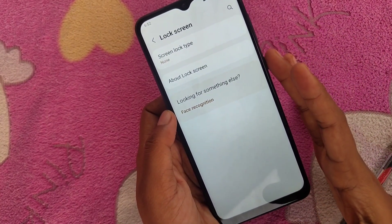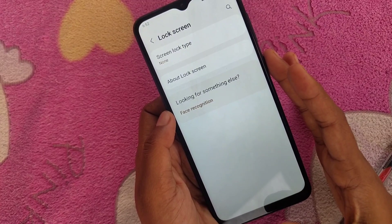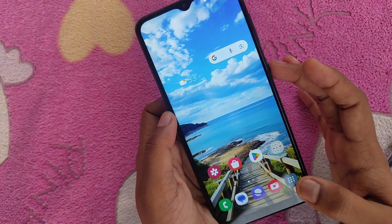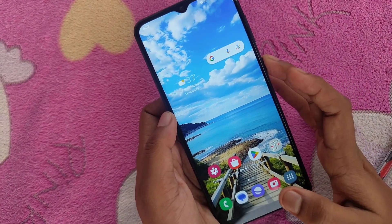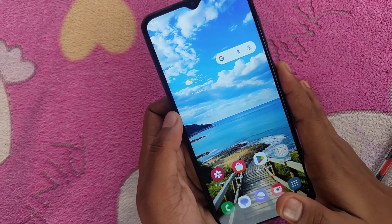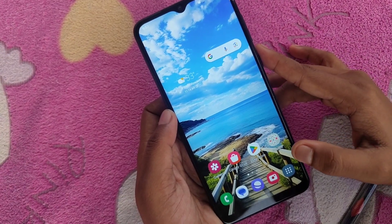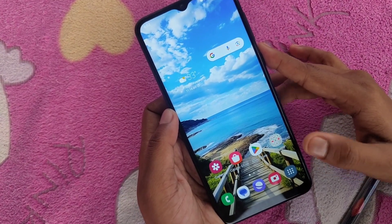Okay, that's all friends. The PIN password is now disabled. I will check it now — there is no password. We will see the next video; until then, bye friends.